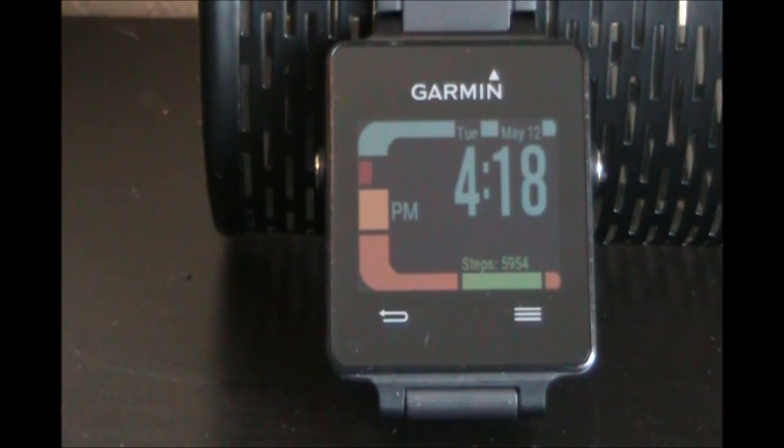Hello, I'm here with the Garmin VivoActive GPS-driven smartwatch. I've had the watch for about a week and I'm loving it. For the purpose of this video, I have turned the backlight to stay on. Today I'm going to show you how to change the order of the widgets on the screen.